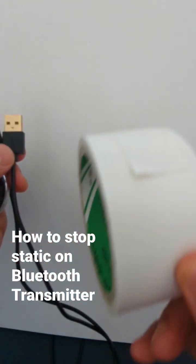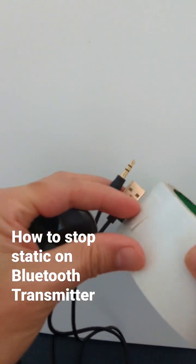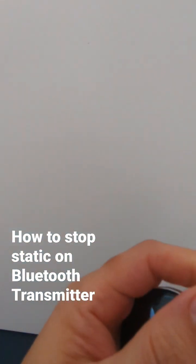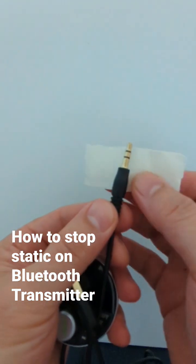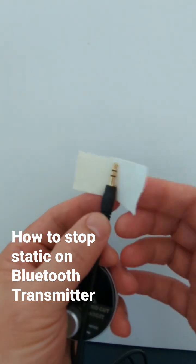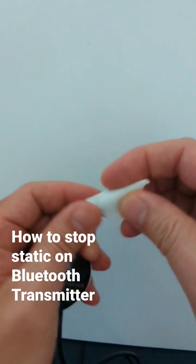You take a tape — in this case this is a masking tape — take a piece of masking tape like this, and just tape it on the aux cord. The 3.5 millimeter connectors, just tape this like this, or, you know, make it all tight.